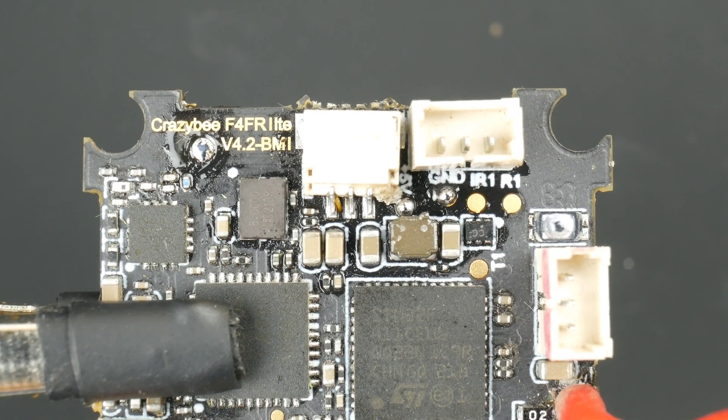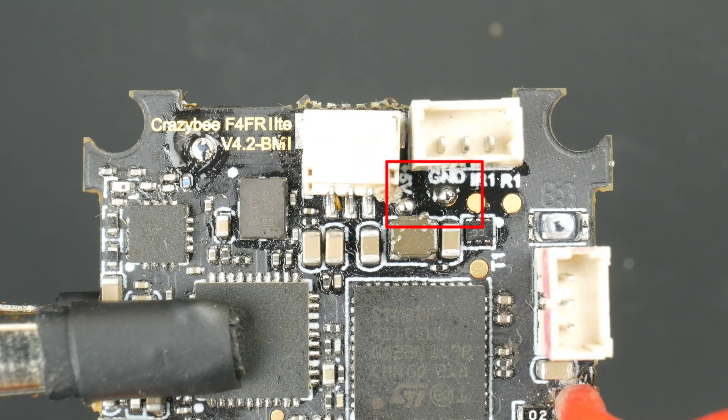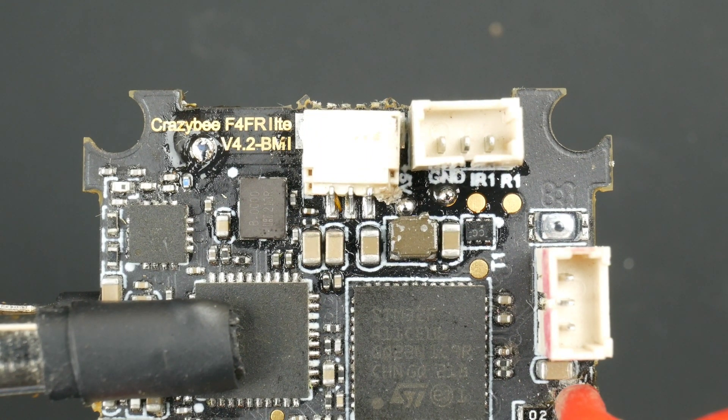I think I've done it — I tinned that 5V pad. I tried to tin the pin on the camera plug but I wasn't able to get any solder on there, but I think I've got some on that 5V pad and also the ground there as well. Hopefully I can get in there with a silicone wire and solder that on.